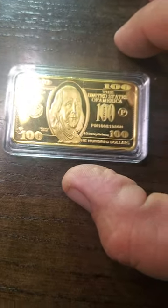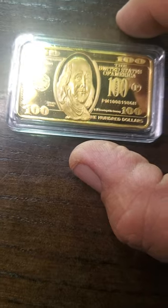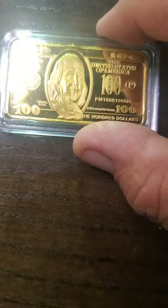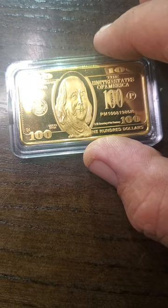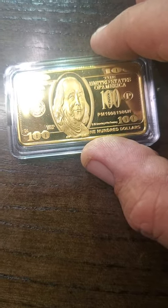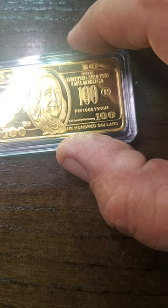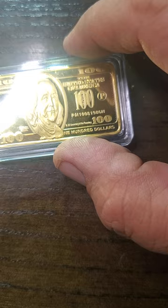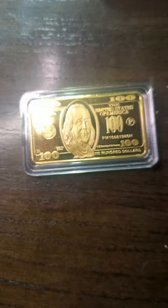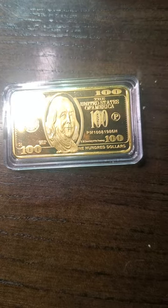The website I've looked this up on is selling one of these — supposedly made of one ounce of 24 karat gold — for 20 bucks. If anyone knows what an ounce of gold goes for, you realize it doesn't go for $20. I think an ounce of gold goes for over $1,000. So the website is obviously selling fakes as well.